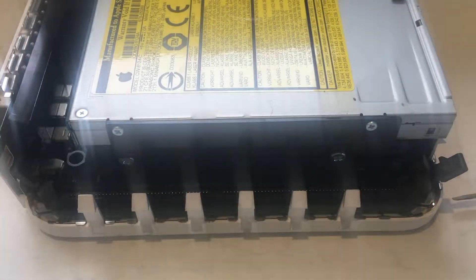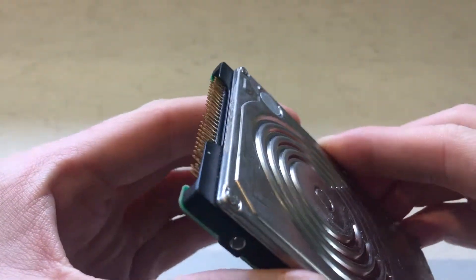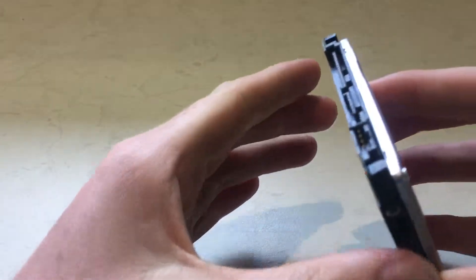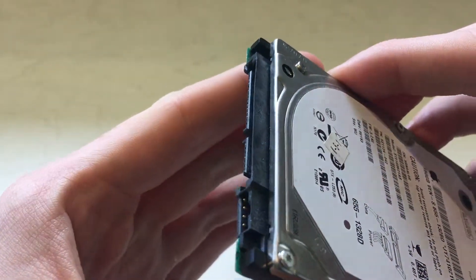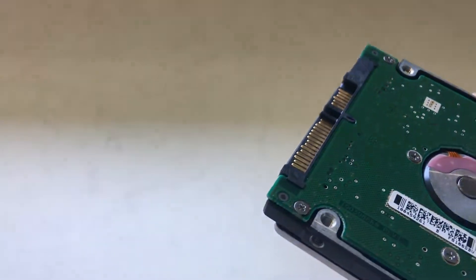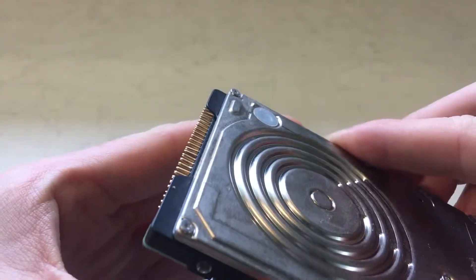The Mac mini G4 uses a 2.5-inch laptop hard drive with an IDE connector. A SATA connector looks like this, while an IDE connector looks like this — which is the one we will be using.